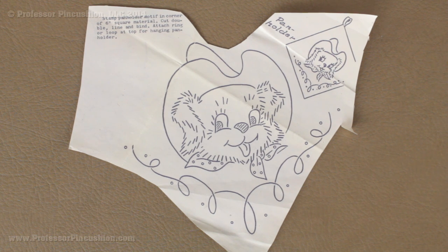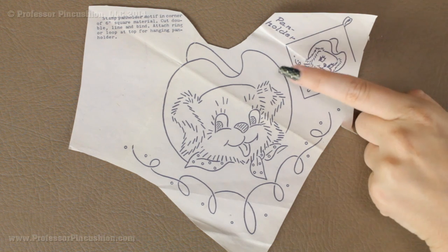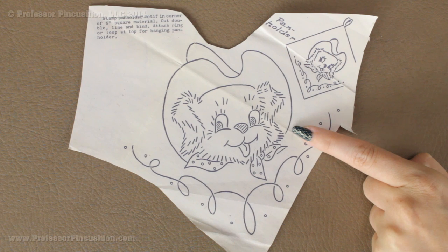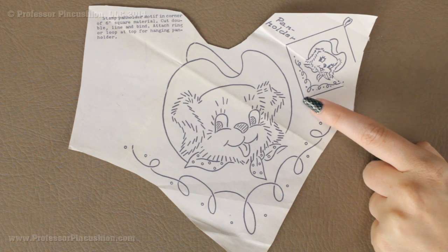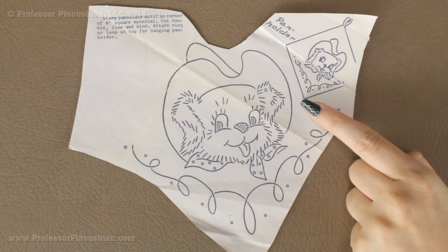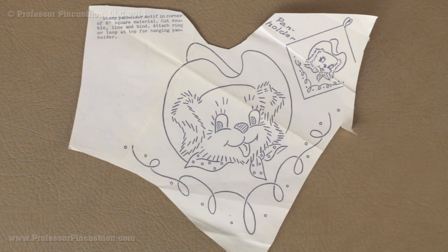Now you do need to make sure that you leave somewhat of a border. I would not cut really close to the outline of your design. Leave as much paper as you can because we are going to be pinning it to our fabric, and you want to make sure that you have enough room to actually put those straight pins and they don't get in the way of the design itself.